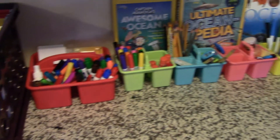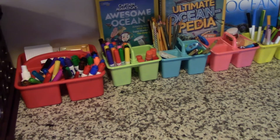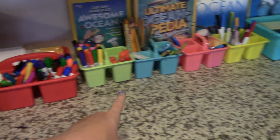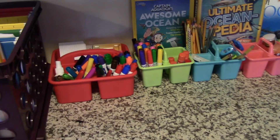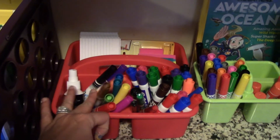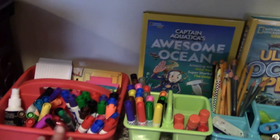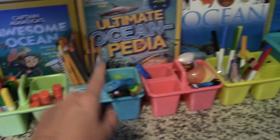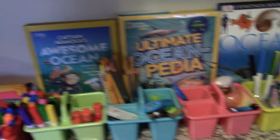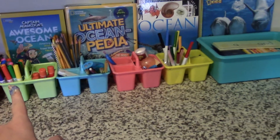Here are just a bunch of bins — the little ones are from Dollar Tree and then that one and this one I think are from Target. I just have my dry erase markers, the cleaner for our whiteboard, index cards, post-it notes, markers, glue sticks — all of those supplies. And then the books behind there are books that I got at the library to go with our science unit.